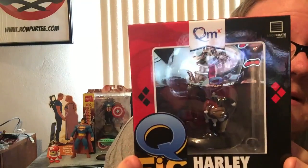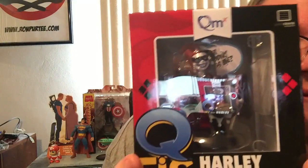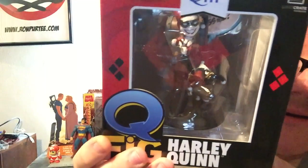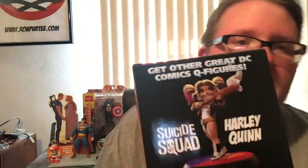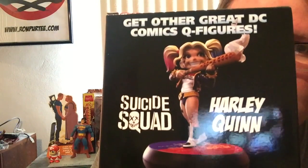And we have the figure, which I've heard about. And it's the Harley Quinn figure — the Q-Fig, which is kind of cool looking, I think. It's the Jester Harley Quinn, and apparently the Suicide Squad Harley Quinn Q-Fig is also available. So that's something to check out, definitely.